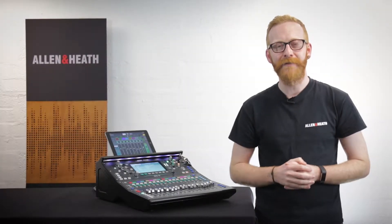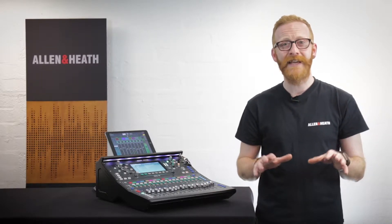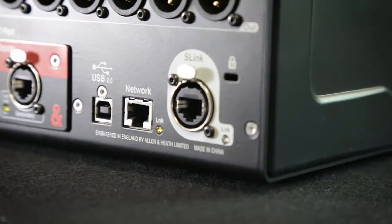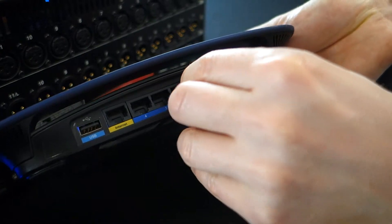If you are planning to control the SQ using MIDI over TCP/IP, or more commonly to allow wireless control with the SQ Mixpad app, you will need to connect the SQ to a network. The SQ connects to a network in a similar way to a computer — just use a standard network cable to connect the network port on the rear of the SQ to an available LAN port.